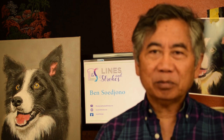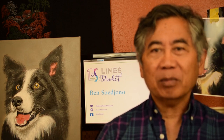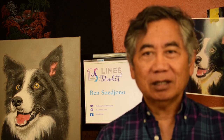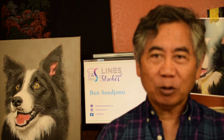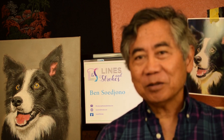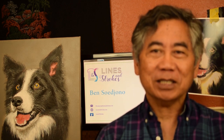If you liked the post, please click the like button. You can see more posts on my Facebook page, Ben Sujono Art. I'd be most grateful if you also liked the page. And don't forget, visit my website at lionsandstrokes.com. Thank you for watching.